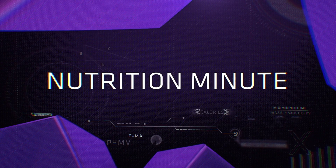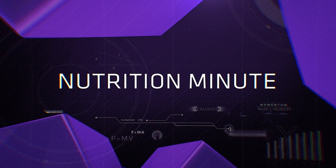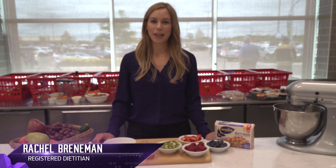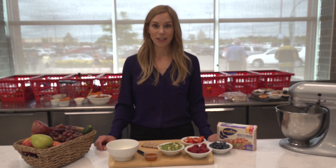Next we will send it over to our dietitians with another great snack option for the Nutrition Minute. Hi kids, I'm Rachel your dietitian and we're going to make a really fun easy snack today called Fruit Pizza Crackers.